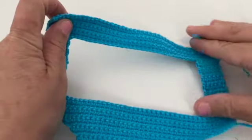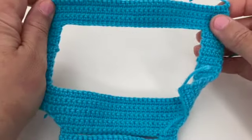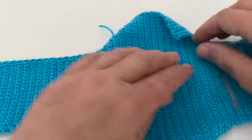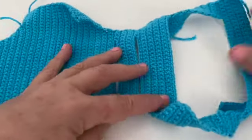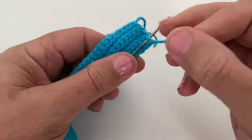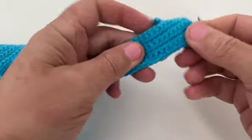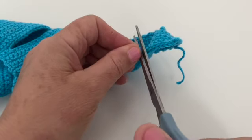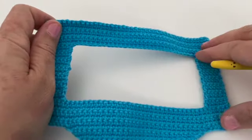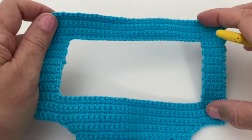The next step is to weave in all your ends. You can tell which is the wrong side of the strap. Weave all ends onto the wrong side using a tapestry needle — you really have to push the needle in hard because it's single crochet and very dense fabric. Snip off any excess after weaving through.